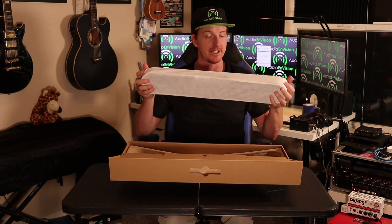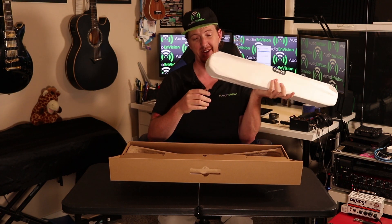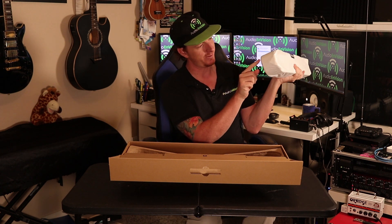Typical Sonos packaging — they put this felt around it, it keeps it nice and shiny, stops it from getting scratched. I really appreciate their effort and it's custom fit.